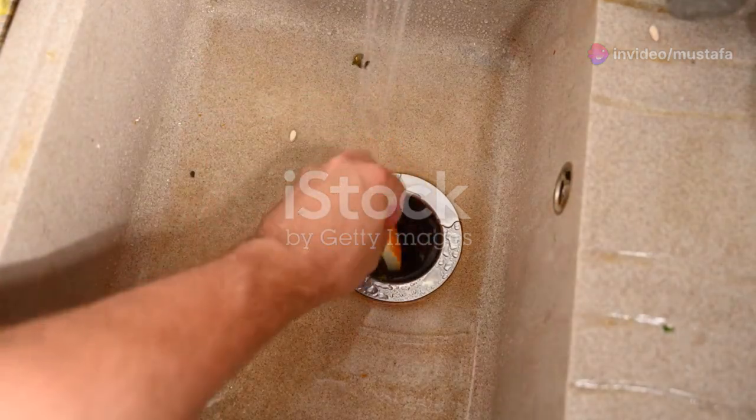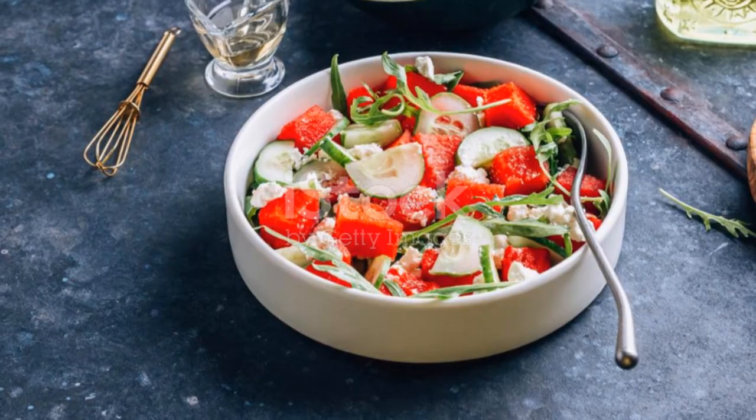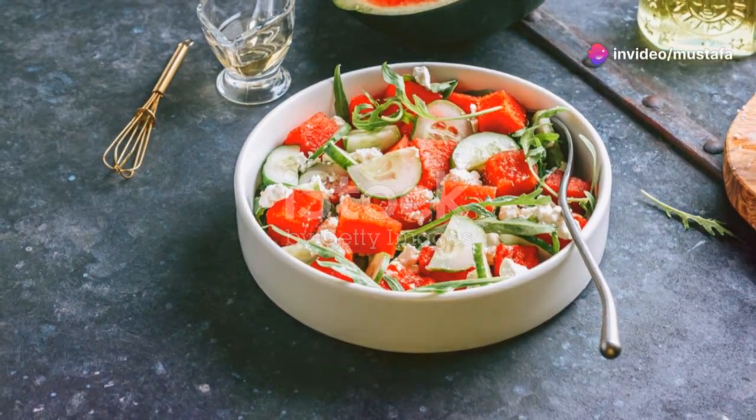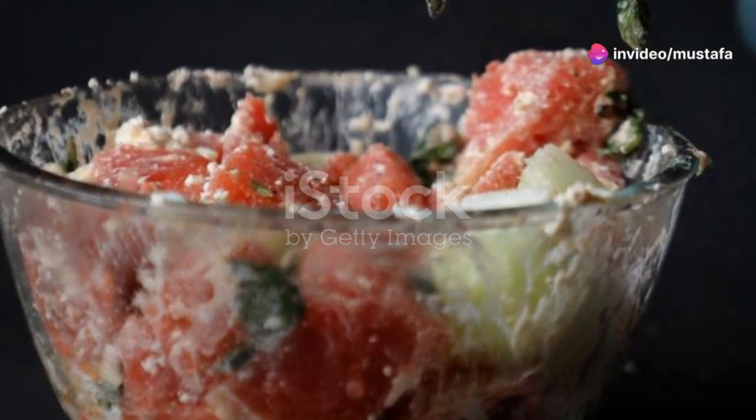If you love cucumbers, you're going to flip for melon and cucumber salad. Cube up your melon and cucumber, toss with feta cheese, chopped mint and lime juice. It's crunchy, juicy and oh so refreshing.